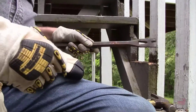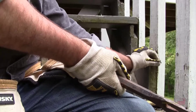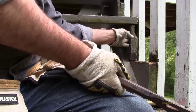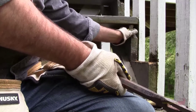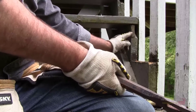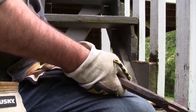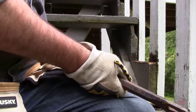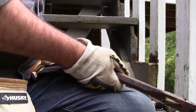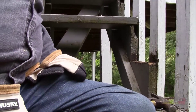Now we're going to clean off the treads — the top part where the tread sits. A couple of things are questionable. This section here is completely gone, completely rotted out. I think I'm going to have a talk with the owner and see what we need to do.